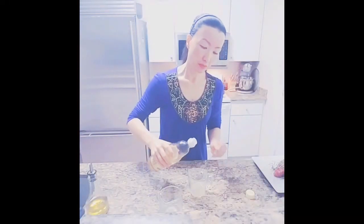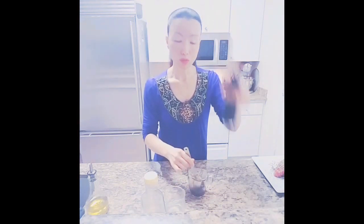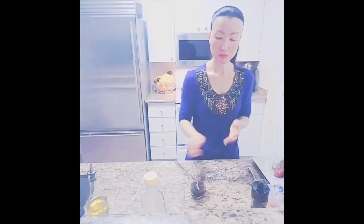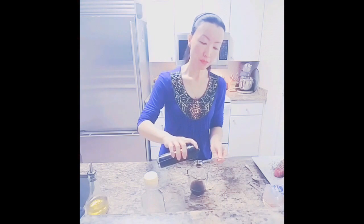Now for the ponzu sauce. This is a mixture of freshly squeezed lemon juice and lime juice. I'll start with one tablespoon of regular soy sauce. You'll have a ponzu sauce to serve over the tuna.